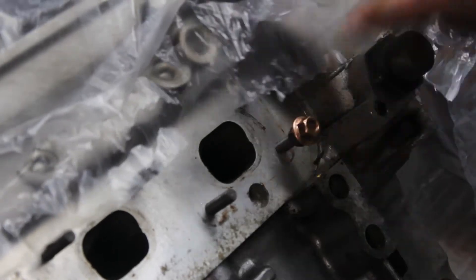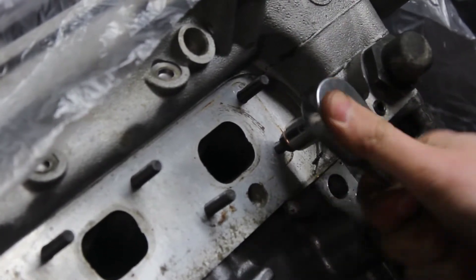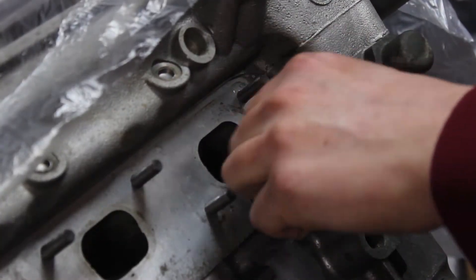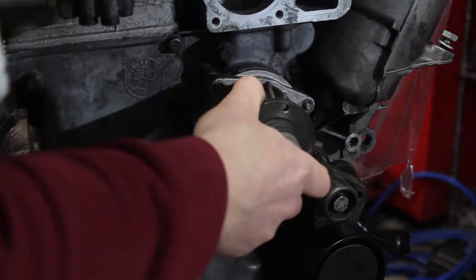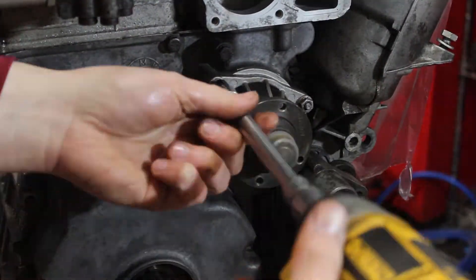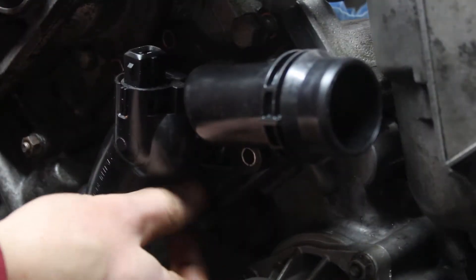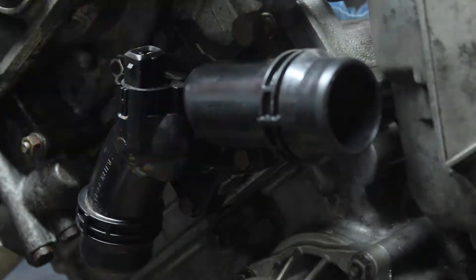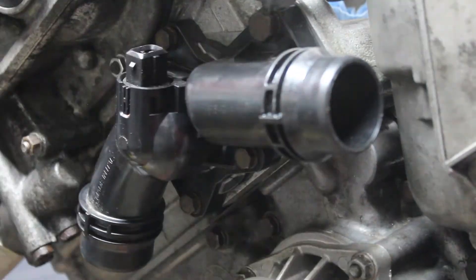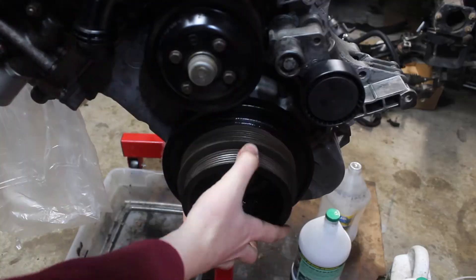I installed the exhaust studs next. These are a bit pricey, but there was no way I was going to reuse the old ones, especially since they were mangled during removal. A quick jam nut makes the install easy, but there are 16 of these so it takes a while. The water pump is next — it looked like some surface rust had formed on the impeller, but it's not too bad. The thermostat is close by, so I installed that as well. I tapped in the front main seal and installed my new rust-converted and painted crank pulley — this thing was orange from rust before.